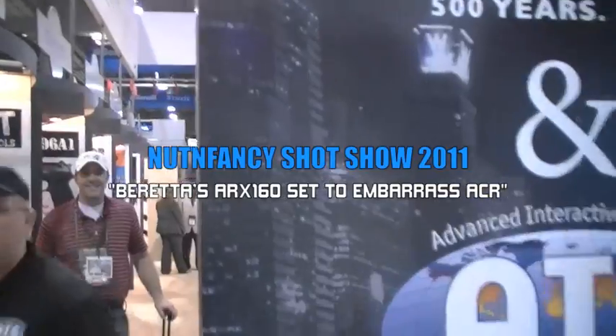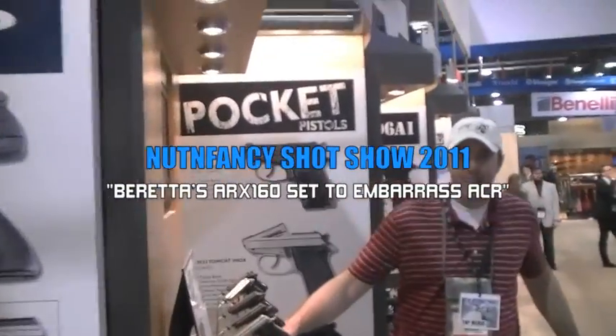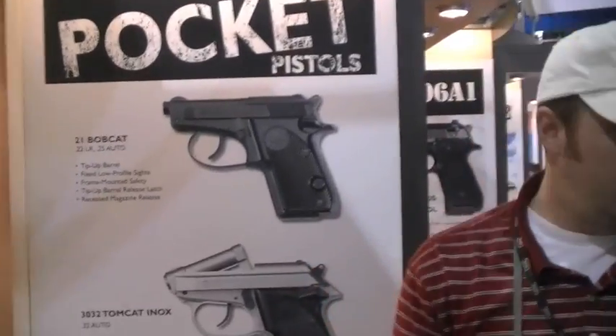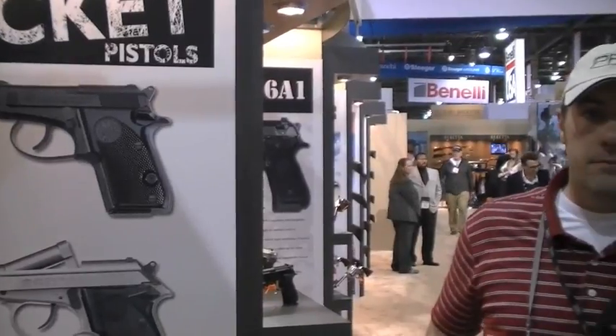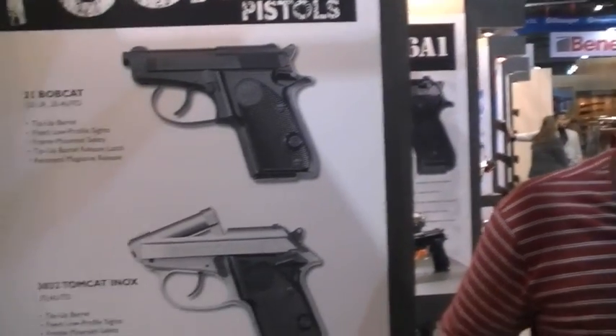We didn't think you liked Beretta. Think again. Berettas are awesome. Their Model 21s are outstanding. I still haven't table-topped it. I did table-top the old discontinued 950 Jetfire, which I wish Beretta would bring back. That is the coolest 25 auto ever made — super lightweight, super compact. It is awesome.